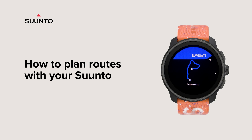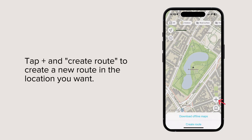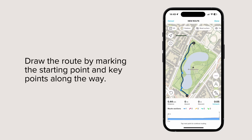How to plan routes with your Suunto. Go to the Suunto app on your phone. Select the map's view. Tap plus and create route to create a new route in the location you want. Draw the route by marking the starting point and key points along the way.